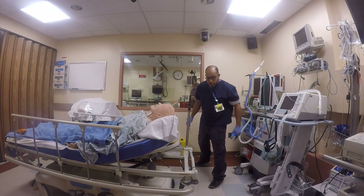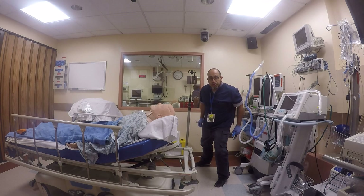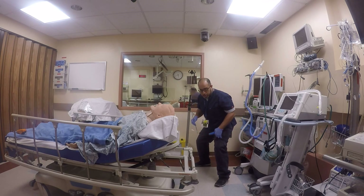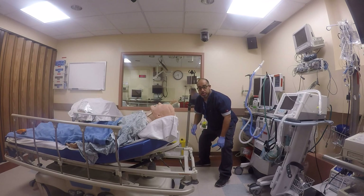I almost use something loosely like a fighting stance, so I can lean forward, lean back, get taller when I'm trying to work with taller residents or students. Or I can squat and get lower when I have shorter residents or colleagues that I'm trying to assist.